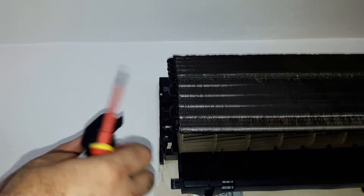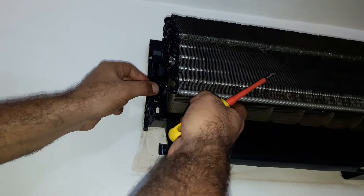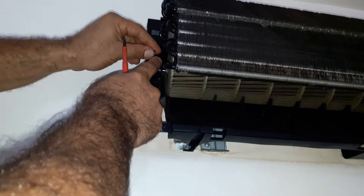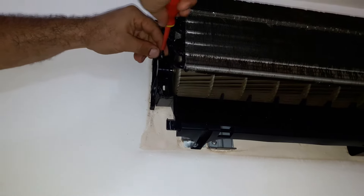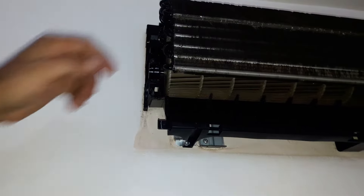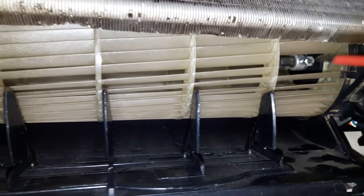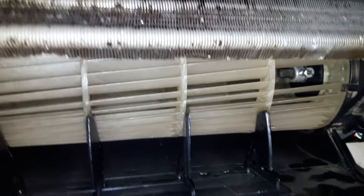Make sure to check this bearing — if it needs lubrication, just add a very small amount of grease. This is the blower's bolt. Before fastening the bolt, align the shaft and also center the blower. Make sure it doesn't have contact from side to side, and then tighten the bolt.